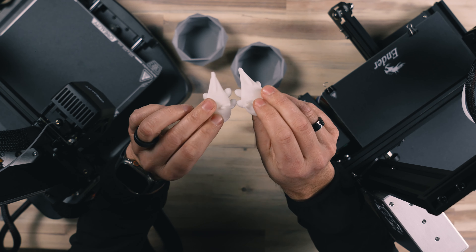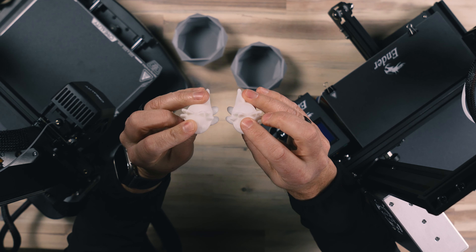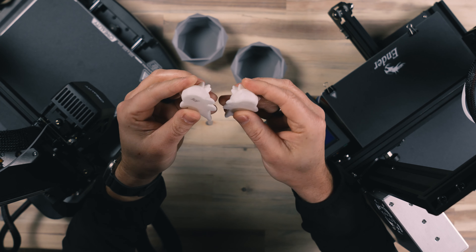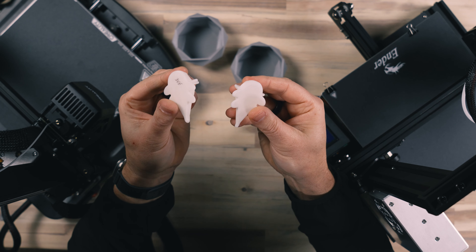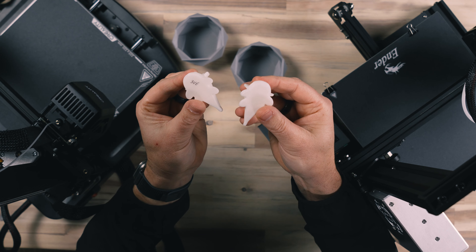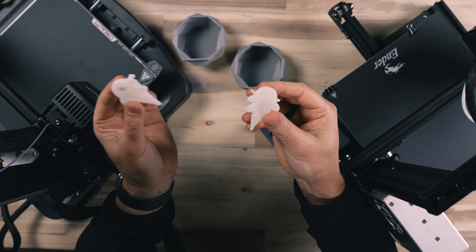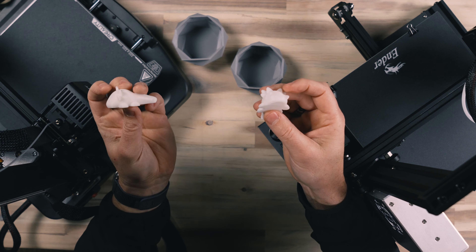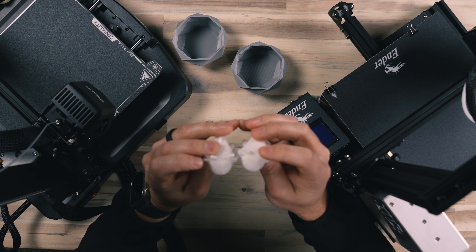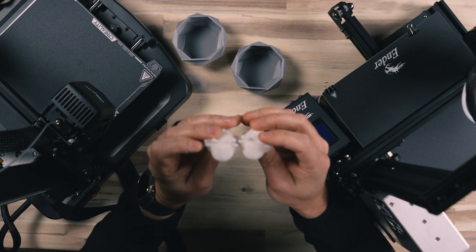So if you had to guess which one was which — which one came from the SE and which one came from the Ender 3 — I wrote down on the bottom: this one came from the SE, and this one came off of the Ender 3. As you can see, prints are extremely consistent and almost the same. You wouldn't really be able to tell a difference.